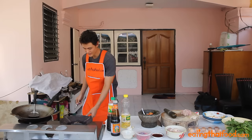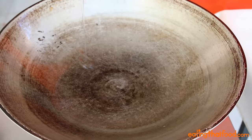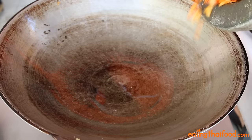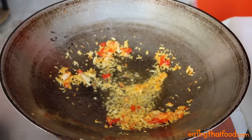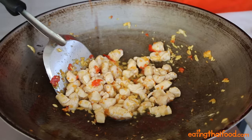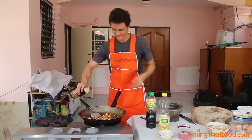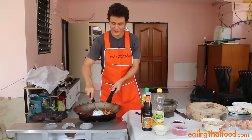Make sure it's a really high heat, and pour in about one tablespoon or so of oil. Swirl that oil around for just a few seconds, and once it's really hot, you can toss in the garlic and chilies. Stir fry that for just a few seconds, and then you can toss in your chicken. Stir fry that chicken continuously for about a minute or so, then add the light soy sauce, a spoon of oyster sauce, a tiny bit of sugar, and lastly a squirt of dark soy sauce. If it gets a little bit dry, you can add a little bit of water.